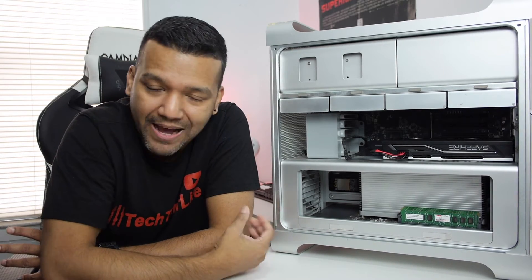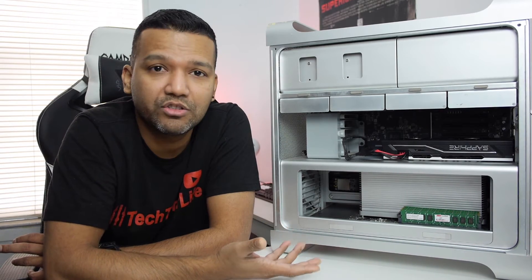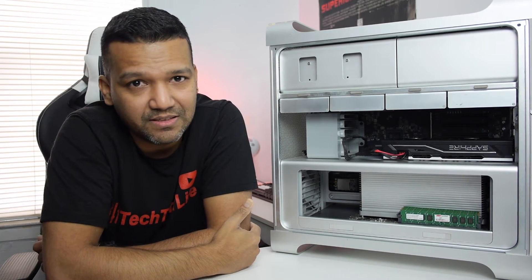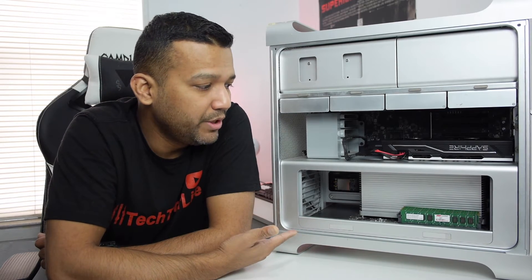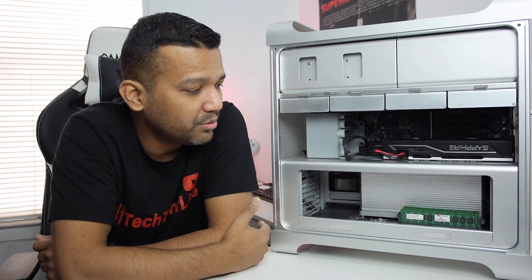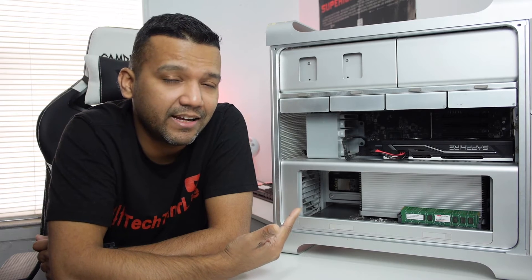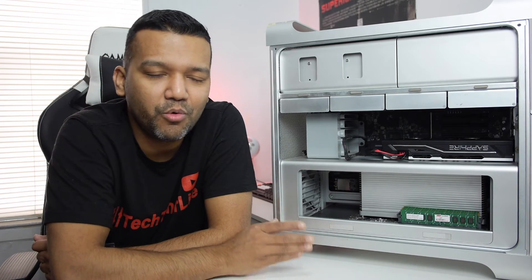This Mac Pro is one of the best options right now if you use Xcode or do iOS development. You can also upgrade it significantly — you can go with two six-core Xeons on a dual socket tray, up to 12 cores, up to 64GB of RAM or more, install USB 3.0 PCI cards, and upgrade the Wi-Fi.